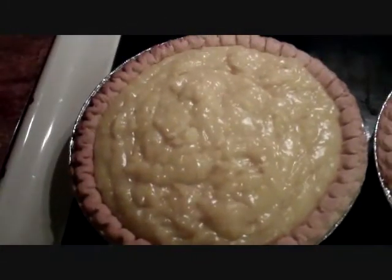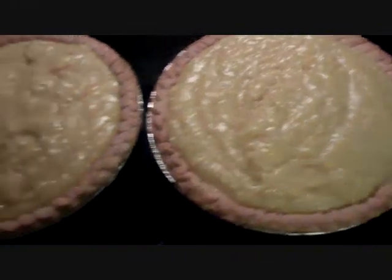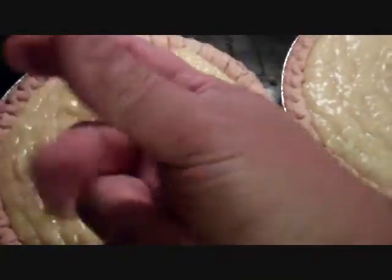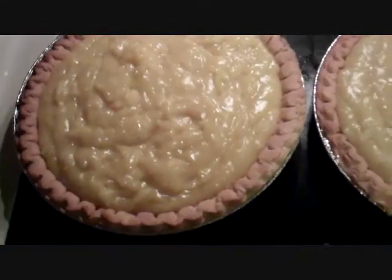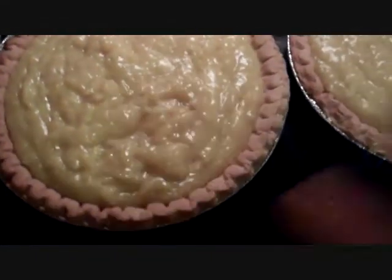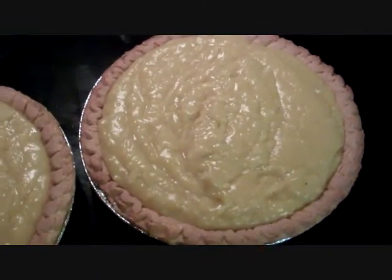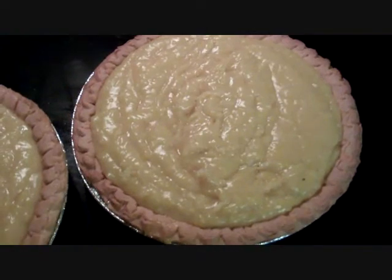We added our coconut and vanilla — that's real vanilla — and it's going to get even thicker. The pan is turning on me and I can't do this with one hand, so let me put down the camera, stir this up, and I'm going to pour it into the pie pans. Okay, here they are, pulled up in the pie shells. You can stop right here because they're dang good just like they are, and they're only going to get better as that coconut infuses into the filling.